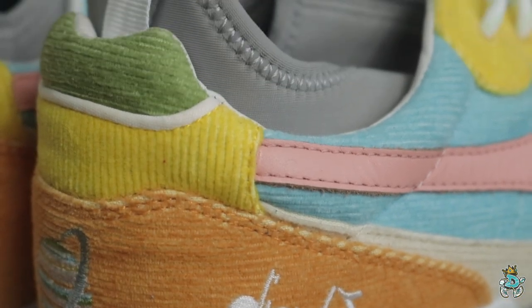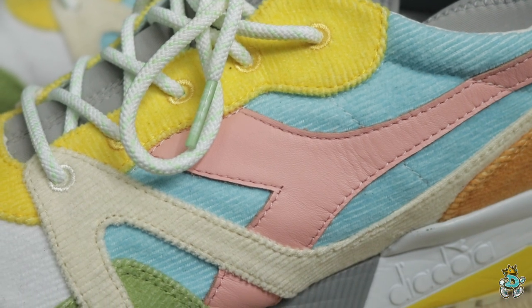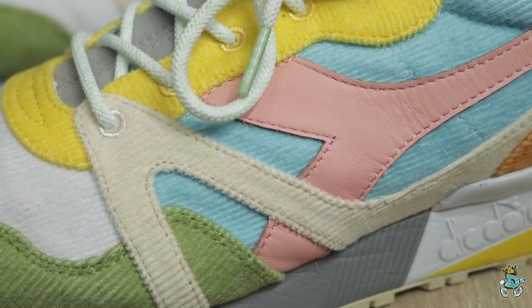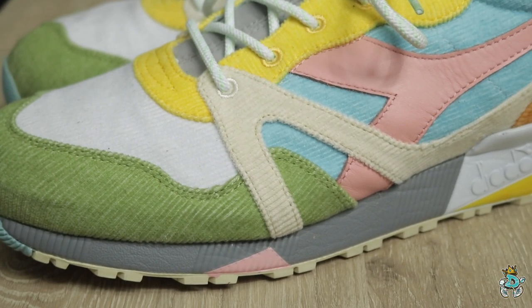Here you can see the different shades of corduroy they use: burnt orange, sunflower yellow, olive green, and cotton candy blue. On the Diadora logo, they didn't use corduroy — they used full grain leather, which is sort of a cotton candy pink. On the toe box you can see the white corduroy, and on the side you can also see hits of cream corduroy.